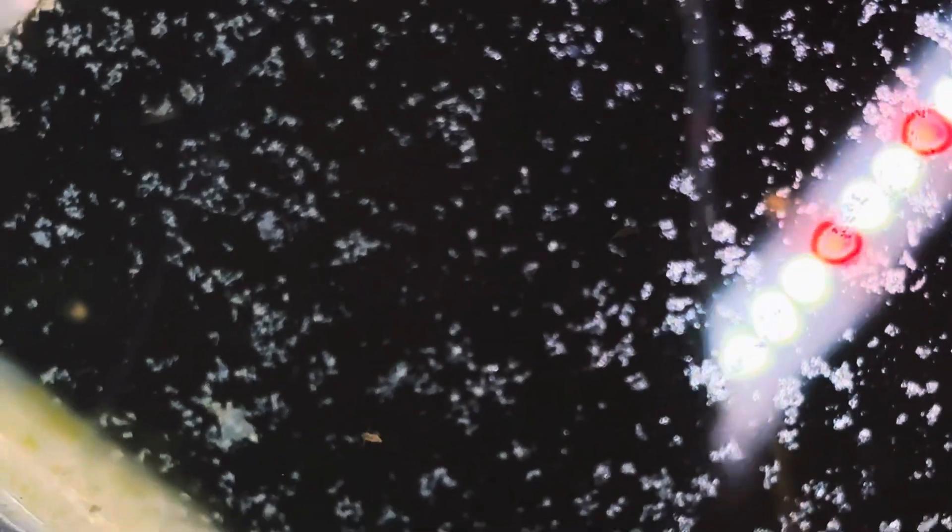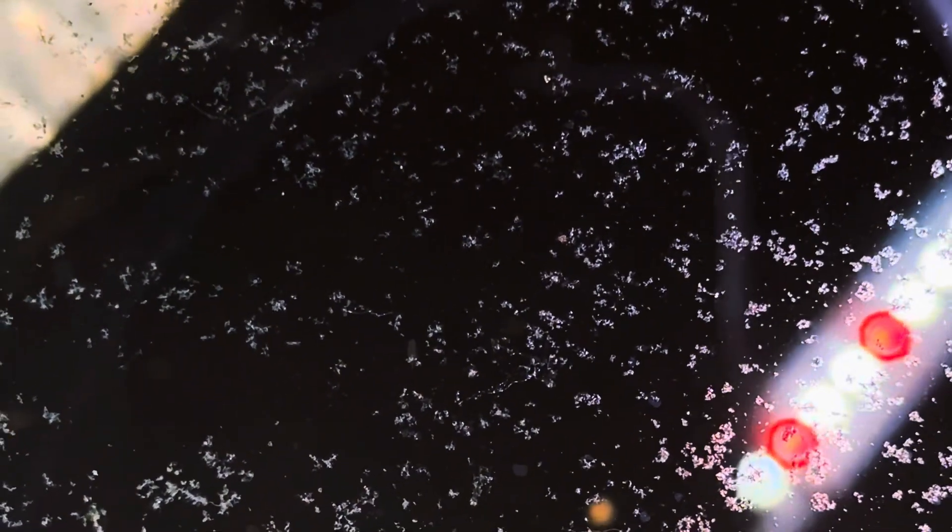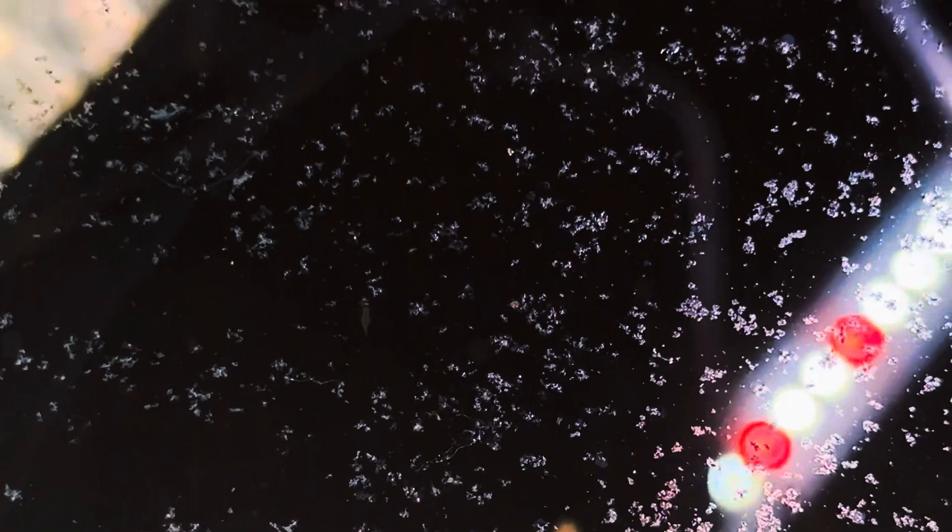Measuring between 10 to 18 millimeters in length, this fairy shrimp is very small. The fairy shrimp's coloration is variable, with a predominant transparent hue but also showcasing subtle tones of red, orange, and green. Like most fairy shrimps, these guys are filter feeders. They strain particles in the water column which include algae, bacteria, metazoans, and detritus.